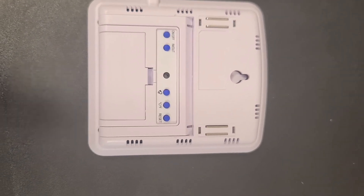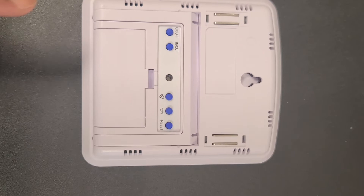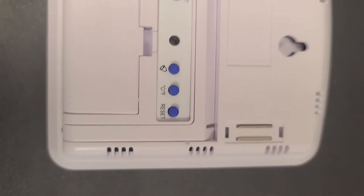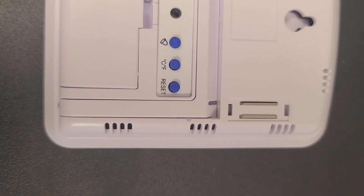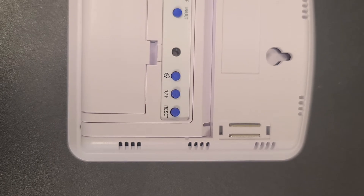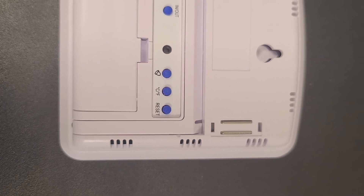Now I'll flip the thermometer to the back. If you look here, there's the on and off button, the in and out button, the Celsius and Fahrenheit button, and the reset button. For our thermometer, we always want to have it in Celsius, or what some of us call centigrade.